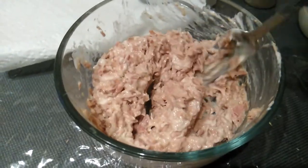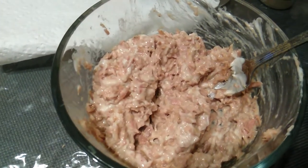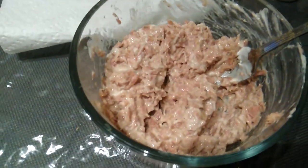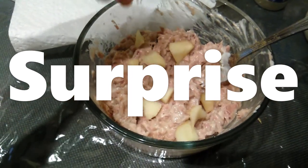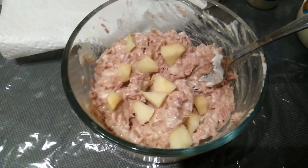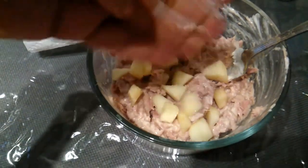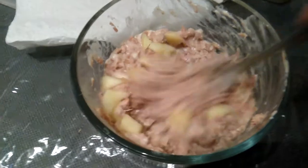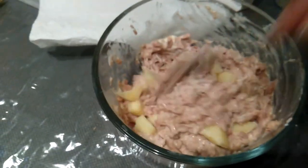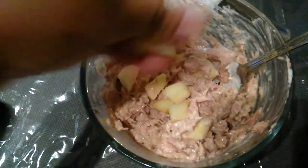Here is the secret ingredient — can you guess what it is? Any guesses? All right, I won't keep it from you any longer. The secret ingredient is apple! I cut up my apples earlier when I was giving my little one some apples and left some over.